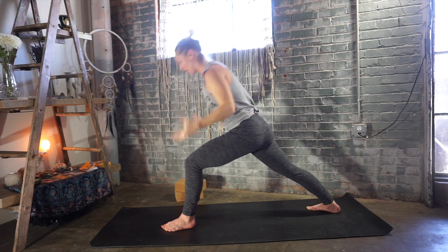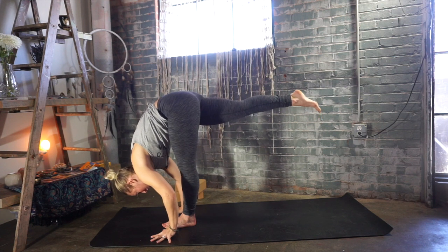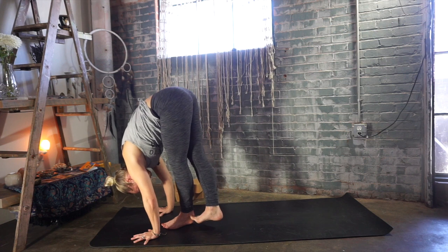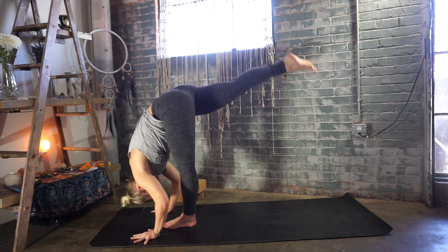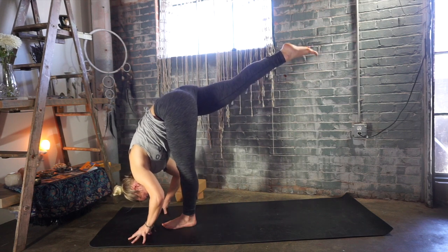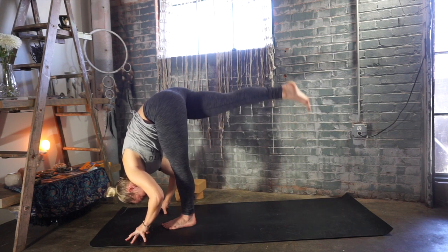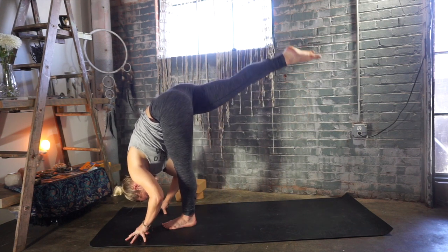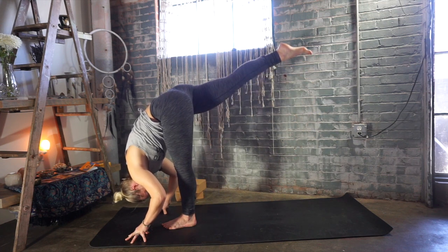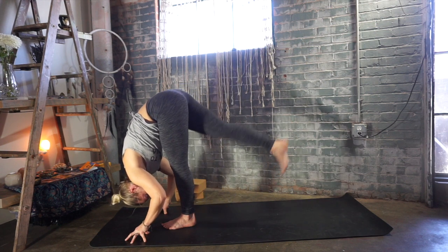Exhale, lower your hands down to the earth, frame your left foot. Standing split — lift your right leg up, keep that leg super straight and strong. Exhale, tap your right toes to the left heel. Inhale, lift back up. Exhale, tap down for four. Inhale, lift your right heel. Exhale for three — keep those toes pointing down. Inhale, lift up. Exhale, last one — tap the toes to the heel. Inhale, lift that right heel up.